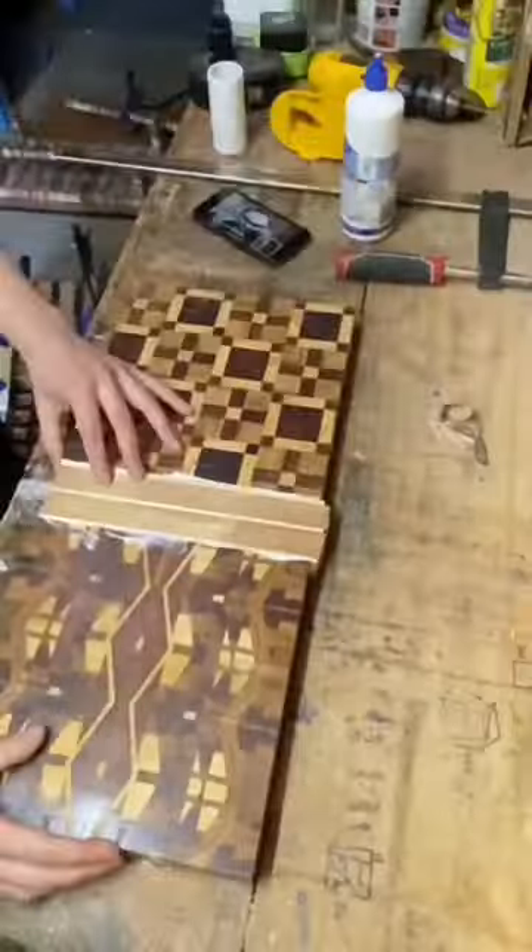Then it was time to bring it all together, cutting them all exactly 90 degrees and combining them all with some small symmetric strips. Next was to grab the epoxy, swirl it around, make it black, pour it in the centre, then sand the whole thing.